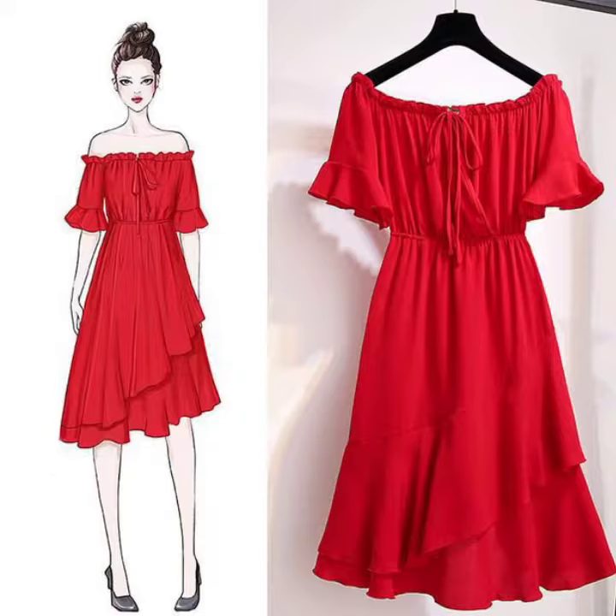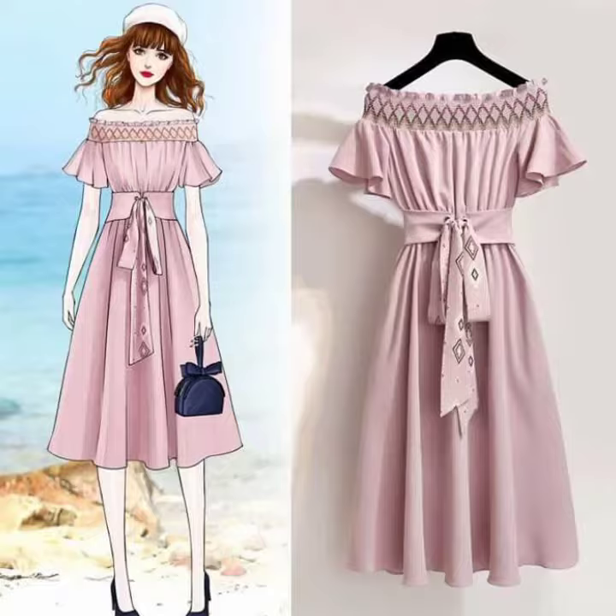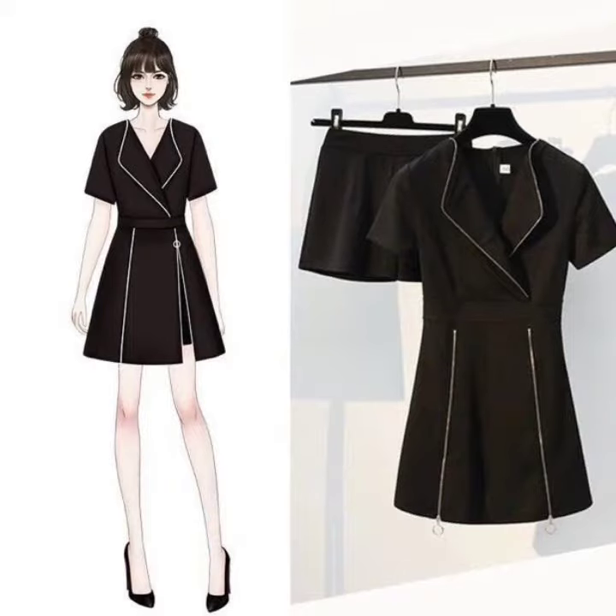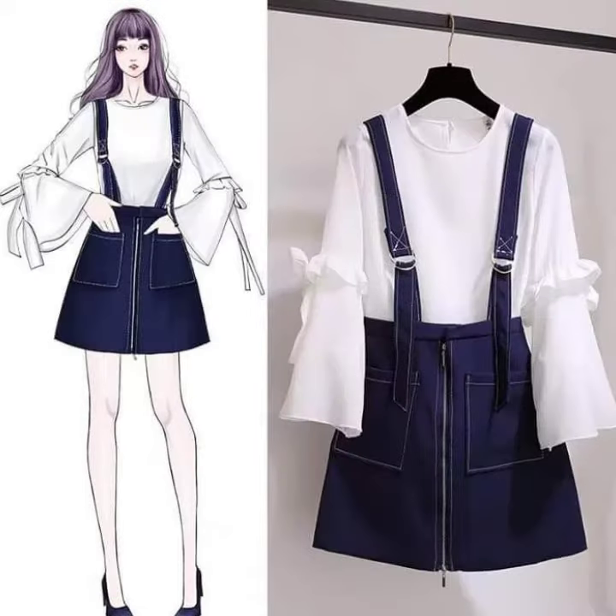Please watch my video to the end without skipping. You can watch all the designing ideas. These designing ideas are stitched for you, for your ladies, for your customers, for your friends. If you are a tailor, you can stitch new designing ideas for your customers, for you, for your babies.